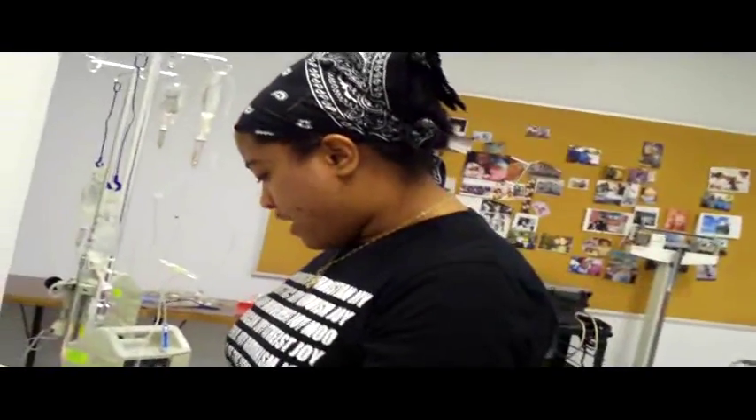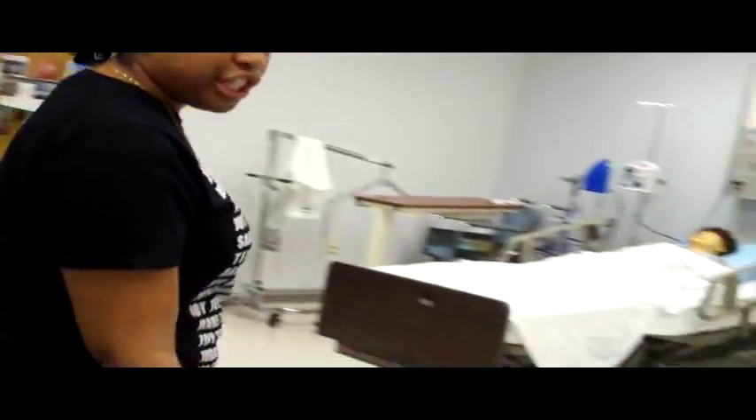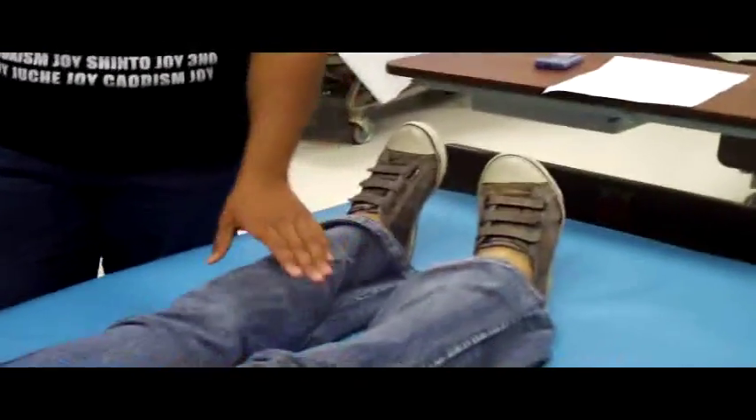Now we're going to move down to the legs. I'm also going to check the skin, temperature, and swelling. Have you had any pain in your legs?